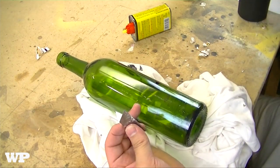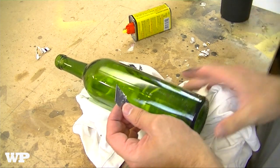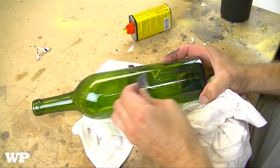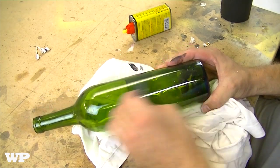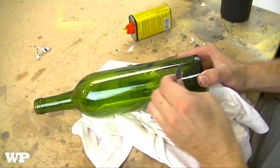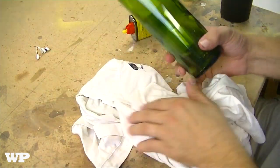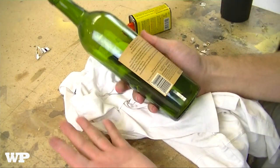Each wine bottle is different — the one I already did was a lot easier to come off. This one, of course the one I use for the video, is more difficult. But hey, at least you guys know, right? Once you do the back, I'll bring you guys back and show you the next step.